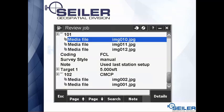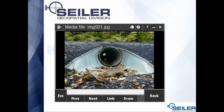When you go into Review Job, you can now see these media files are specifically attached to points. Point 101 has three pictures; point 102 has two pictures.